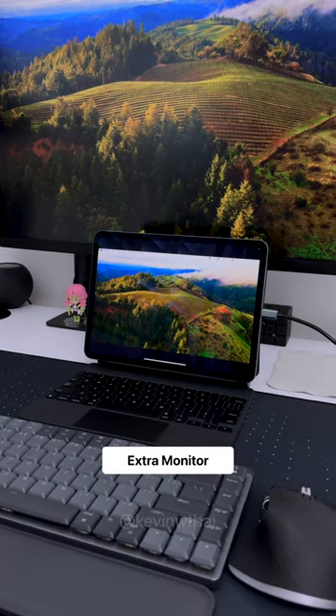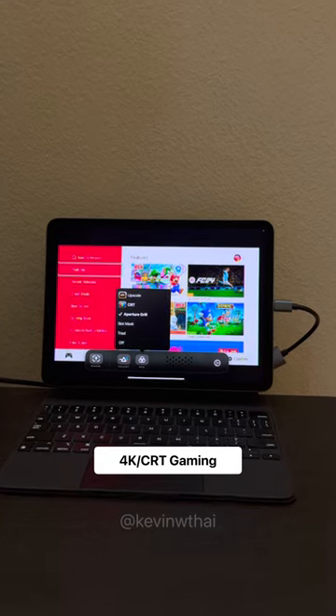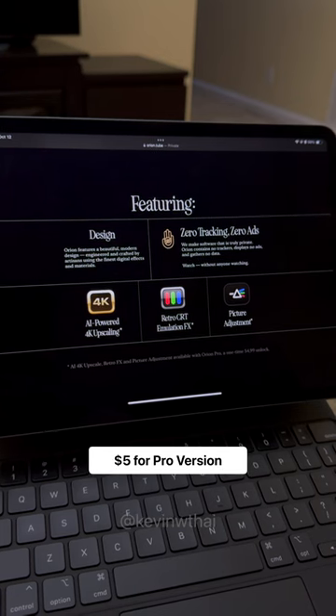You can use it as an extra monitor for a Mac or PC, play games on the go with 4K upscaling or CRT emulation, or use it as a camera monitor. Orion is free, with the Pro version being a $5 purchase.